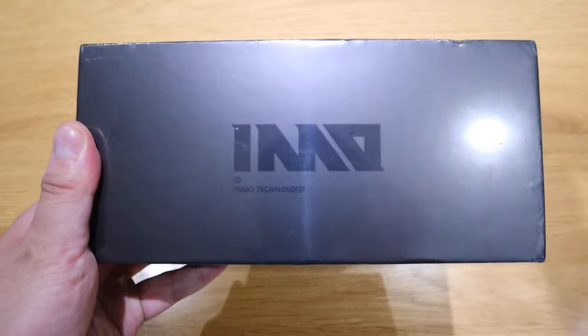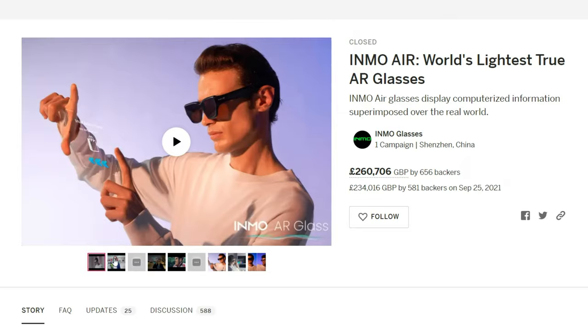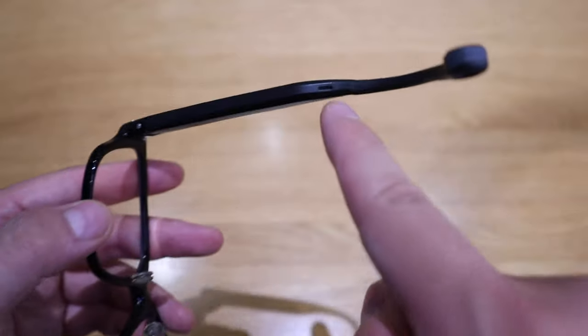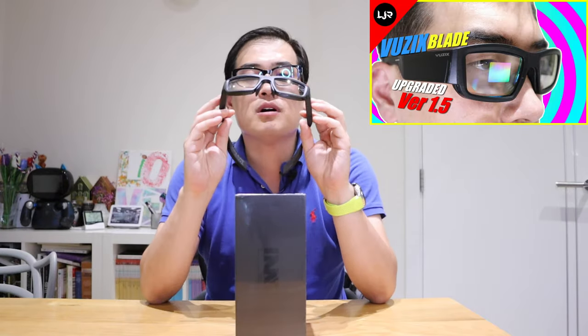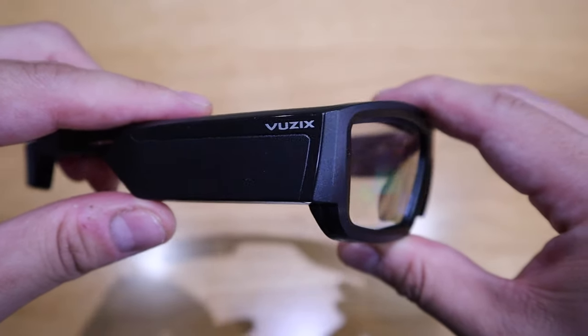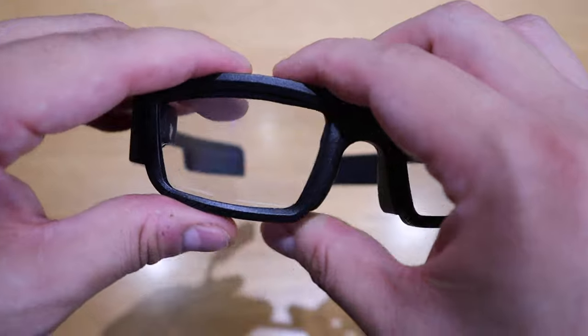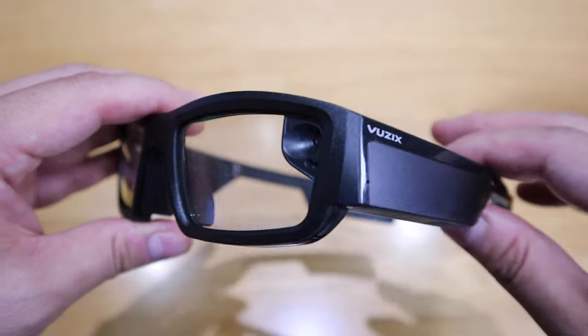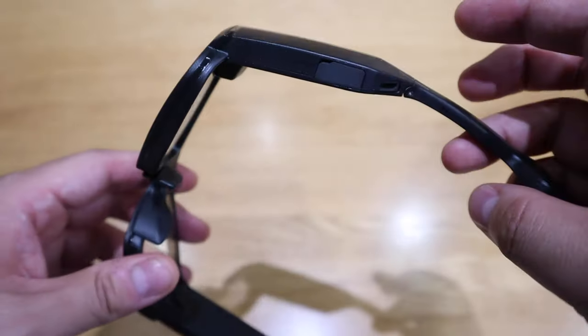What we have here is the Inmo Air, which I received this week by participating in a crowdfunding campaign. This is probably the third or fourth smart glasses I'm going to feature on my channel. For example, these are the Solo smart glasses I love to wear — they have a blue light protection lens and a speaker. And this is the Vuzik smart glasses, which has a projection on the right-hand side lens and is used for industrial or professional use. But what I find lacking on the Vuzik is mirror imaging from what's shown on your smartphone.